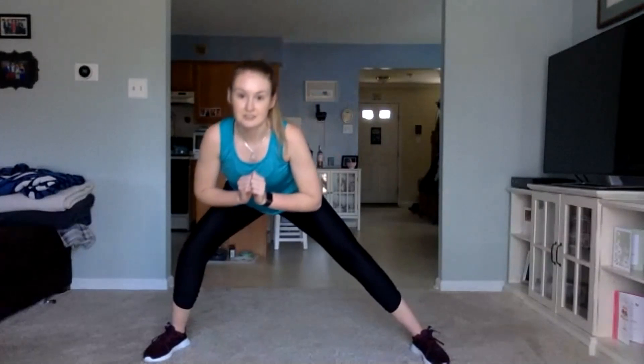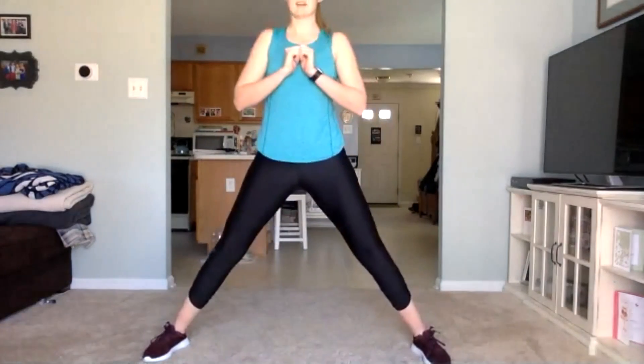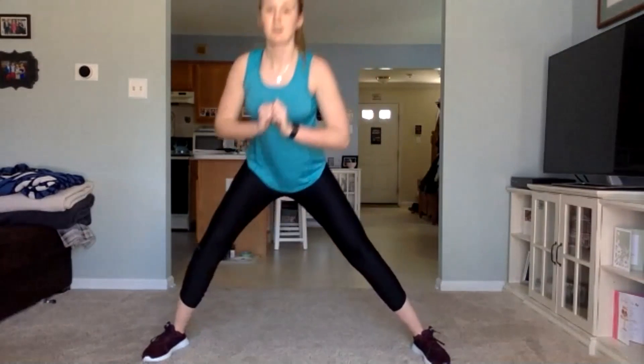Next one here: legs are out wide. We're going to be sitting down to one side, keeping this other leg flat and pushing our arms forward, back up, other side — leg is straight, other is bent, push forward. Try and keep that chest up as much as we can. Next round starting in three, two, one — we got this, let's go. Push forward. Halfway through, keep going. Last 10 seconds. Three, two, one. Good job.